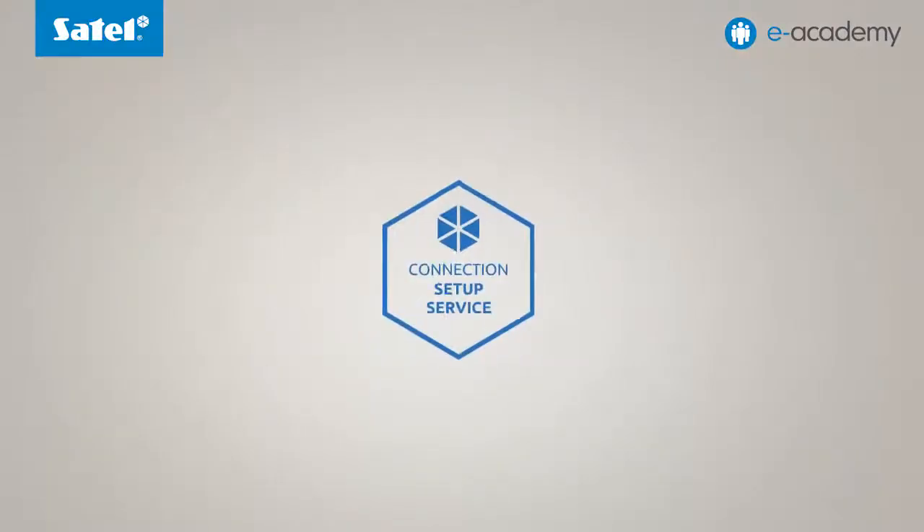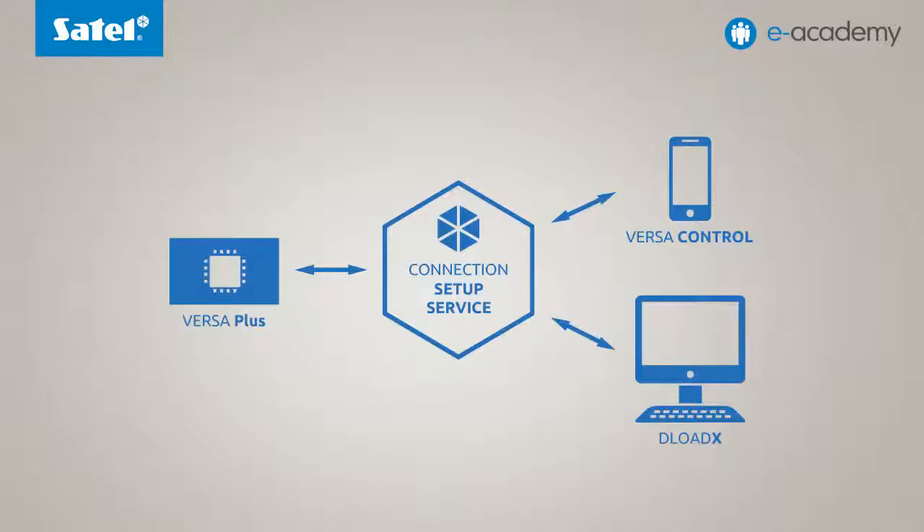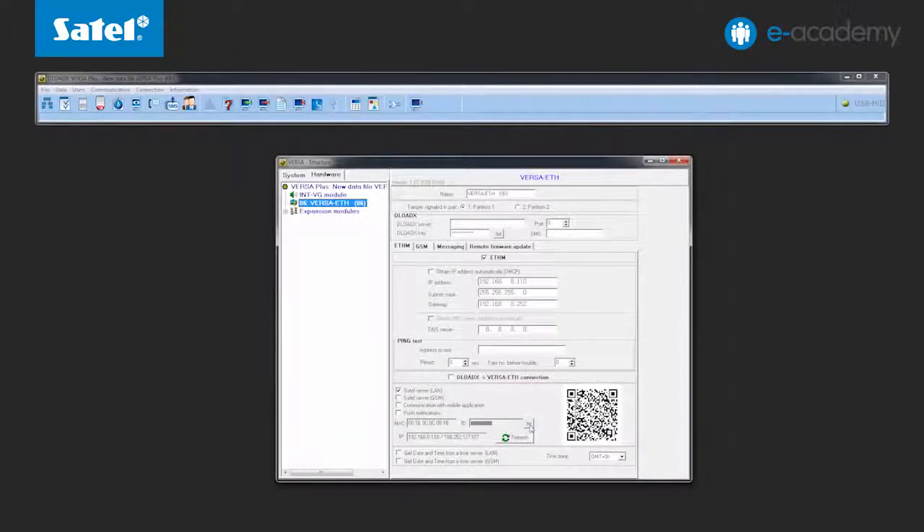For the VersaPlus to establish a connection, all you need to know is the MAC address and ID of the control panel. This is possible thanks to the service provided by our company, which offers a fully encrypted secure connection between the VersaPlus control panel and the computer or mobile application. Once connected, select Communication with mobile application. This will allow you to connect to the panel using the VersaControl application, which we will show in the next installment. An interesting feature is the possibility to enable synchronization of the control panel clock with the time server, ensuring the control panel time is always updated. Remember also to select the appropriate time zone.